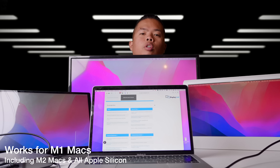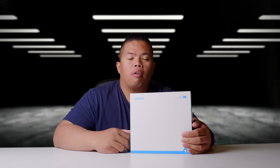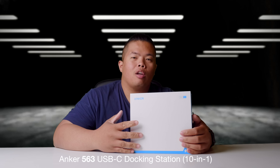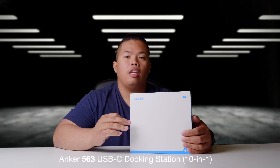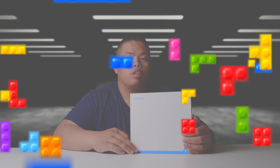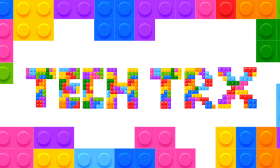Oh yeah, you can have three monitors on a MacBook Air M1! What's happening YouTube — tricks back now. Today we're looking at the Anker 563 USB-C docking station, 10-in-1.